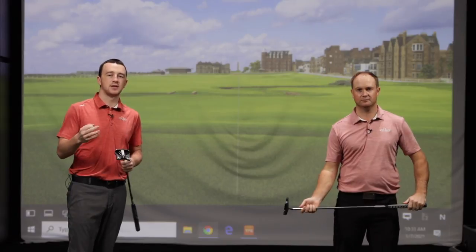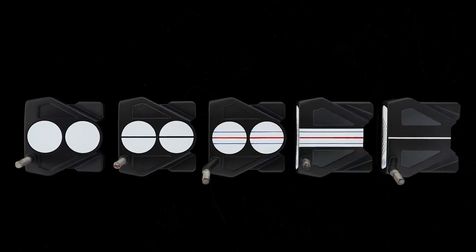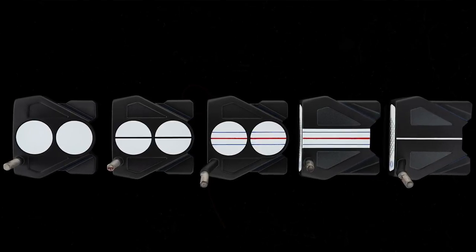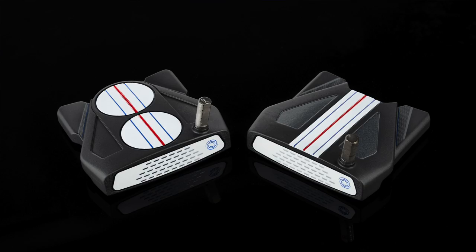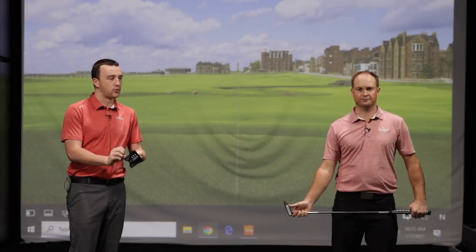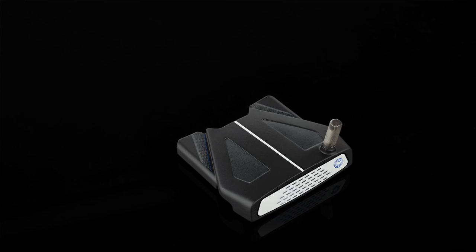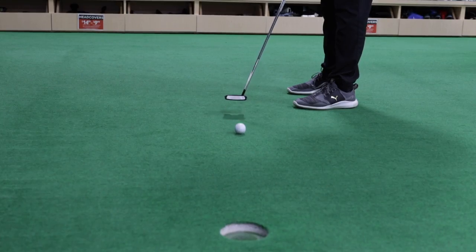There are essentially three different alignment aids that Odyssey has implemented into this series. You've got your Two Ball, which is a classic from Odyssey — it's been around for almost two decades. Then Triple Track, which is the three lines with different colors on the club head; you can match it up with the Triple Track golf balls. And you've also got your bold white lines on that black club head. All three are player preference, depending on what you like to look at address and what's most effective for you, which is why coming in to test these out is so important.